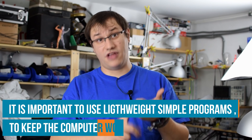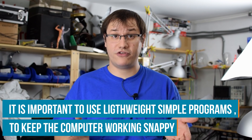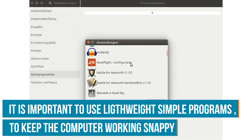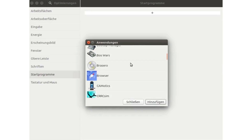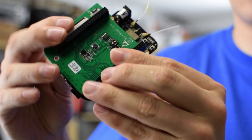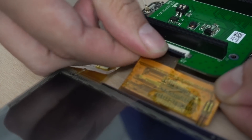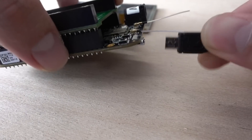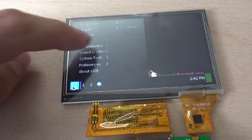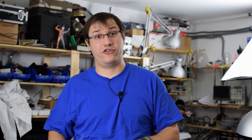I'm also installing all the applications I want to use. I use Vim as my word processor — you could also use Nano; both are very power efficient. I'm installing Chromium or Firefox as my web browser, and some other tools like the Arduino IDE if I want to program something on the go. When everything is installed, I'll connect the cape to the BeagleBone Black Wireless, connect the screen, boot it up, test everything that's been installed, and then start with the physical build of the project.